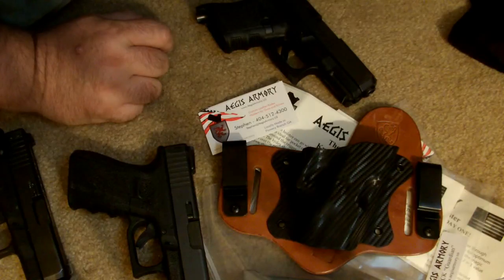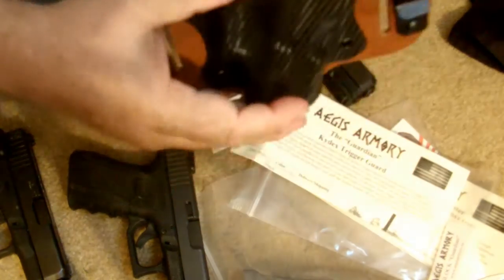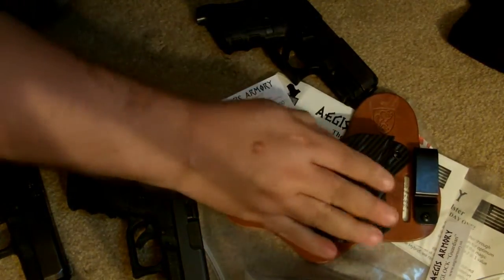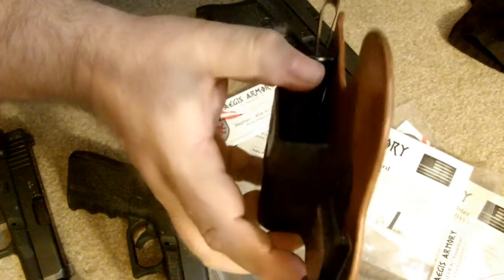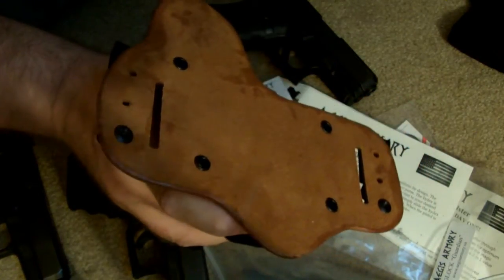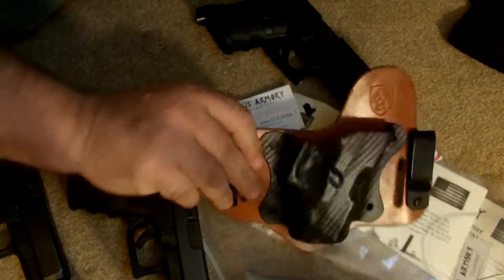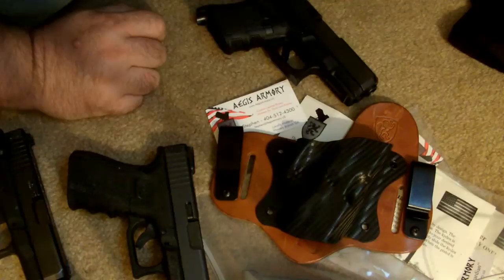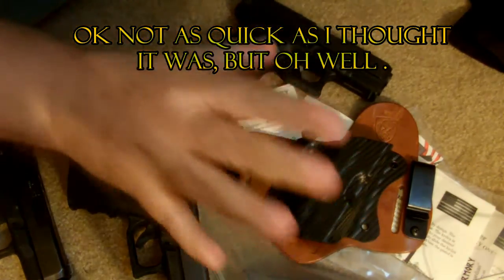From first impressions I'm very impressed for the price. If you go to some of the other companies you're paying almost double the price and I haven't been as comfortable or had as nice a product. The quality of the Kydex is good — it's buffed and polished around the edges. The quality of the leather is nice, buffed around the edges as well. The back side has no rough texture but it's not a hard leather either. It's pliable and not as hard as some others I've seen, and it's not bonded between another piece of leather.